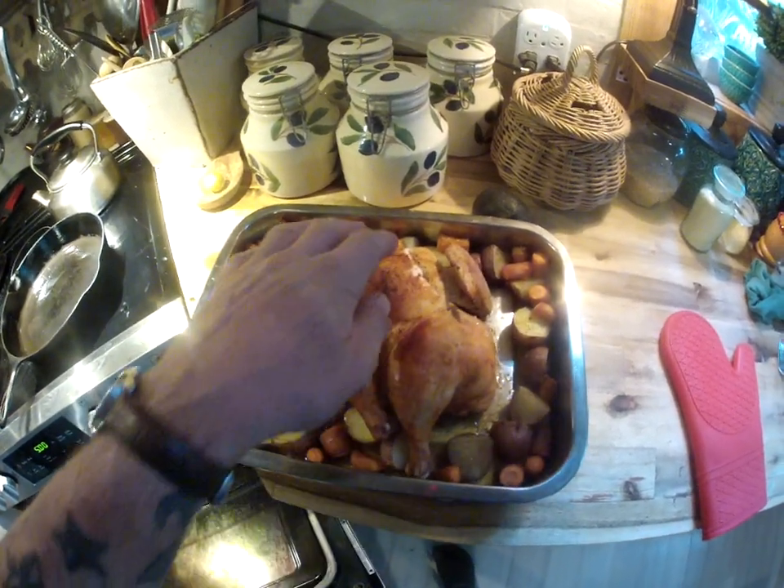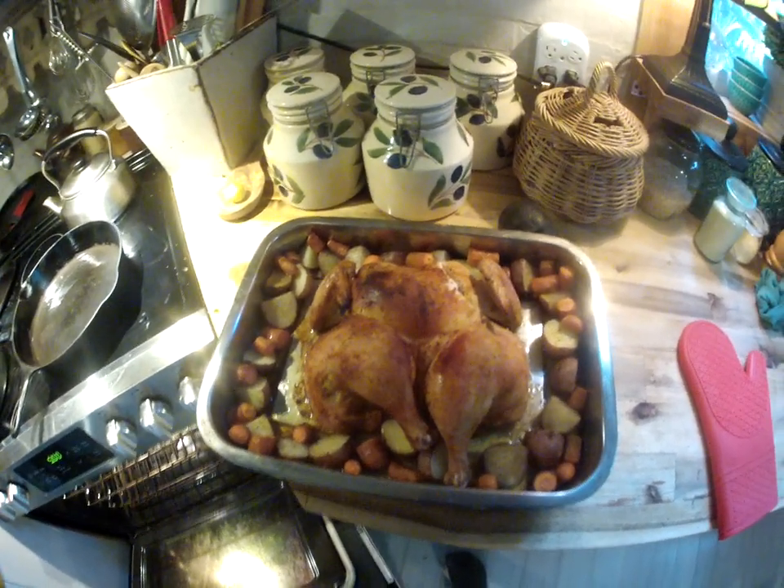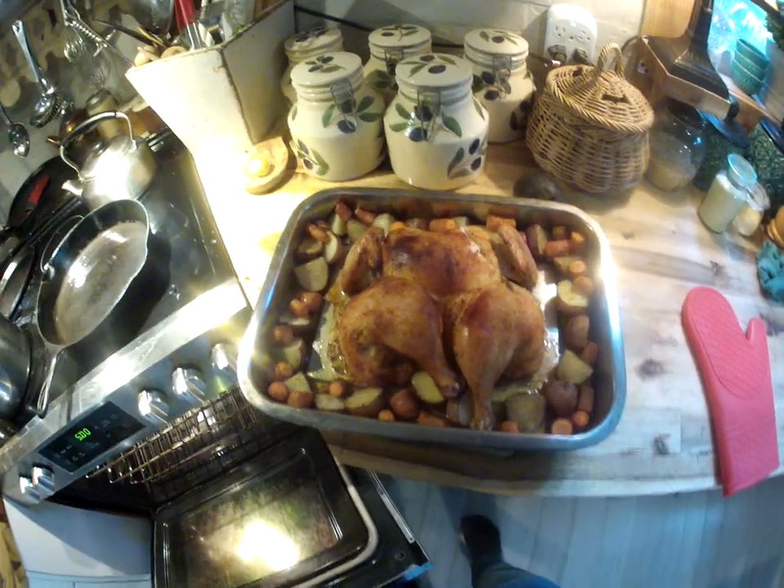This is so tender. I just cut into it. I baked it at 425 degrees for just under an hour and it is so good. It's got crispy skin on it, but super juicy inside.